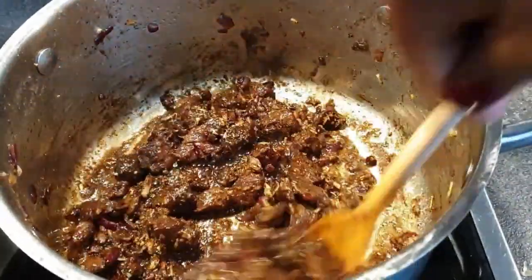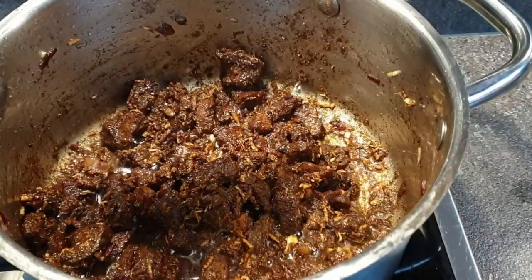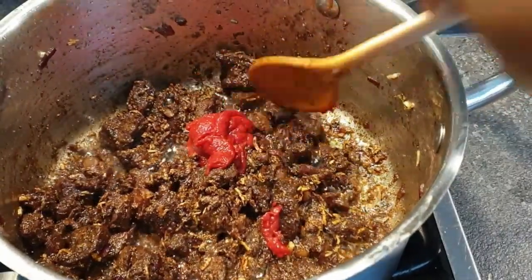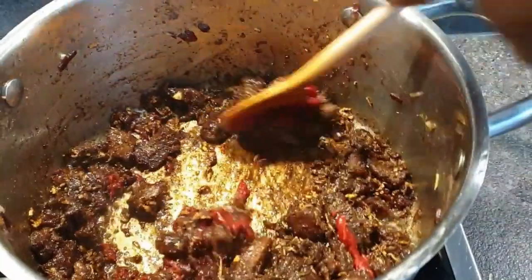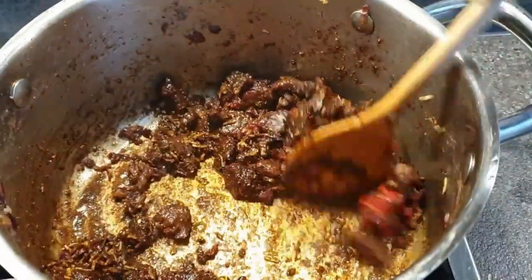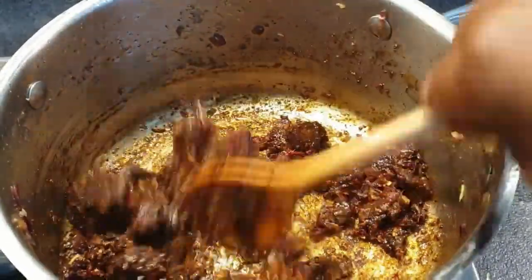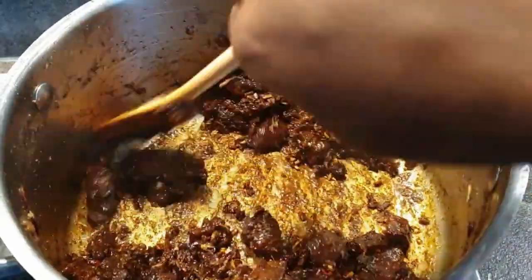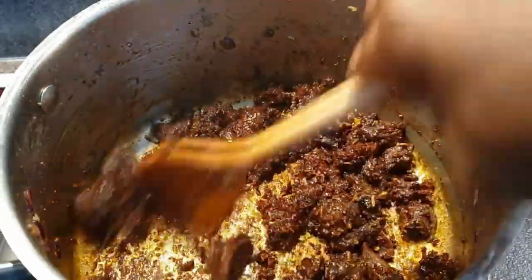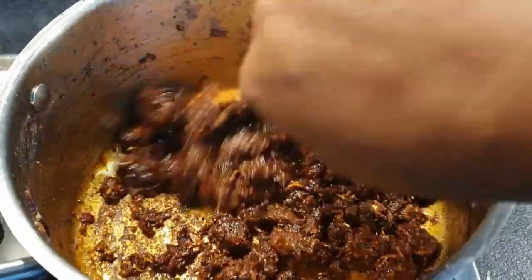Now I'm going to add in the tomato paste and cook it for about a minute, just to help remove that strong taste. It's good to cook it for a few minutes. Tomato paste is optional — the only reason we add it is to help intensify that rich color of the pilau. If you want to do away with the tomato paste you can, but the flavor of the pilau will still remain the same.